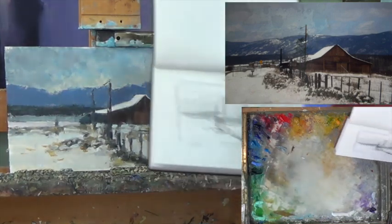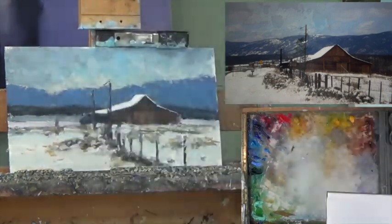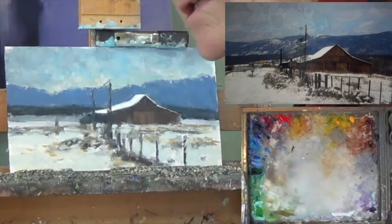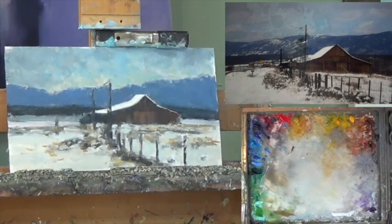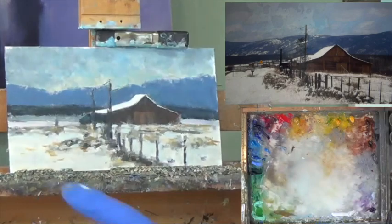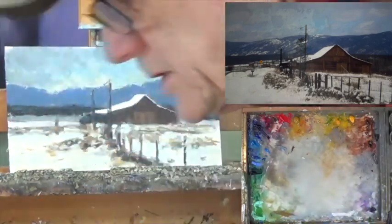Before I even started this painting, I did a sketch like I talked about, and I just want to reiterate, I think that's a pretty important thing to do. It just gives my brain a chance to start laying things out — where that object's shape should be. It just gets me going and I can solve some of the problems by doing sketches in a sketchbook.